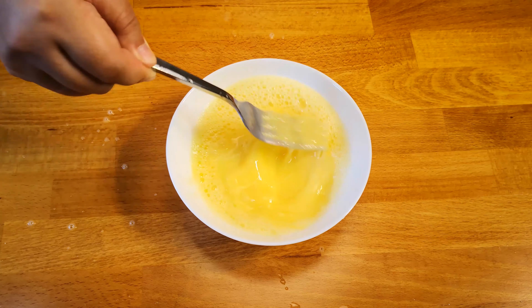I just have mozzarella and cheddar cheese in my refrigerator. Put it in. Put what you want — play your imagination. Bacon, ham, sausage and banana are especially delicious.